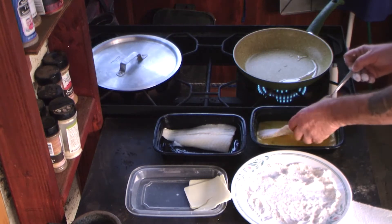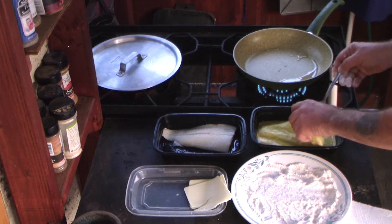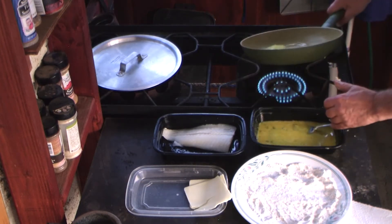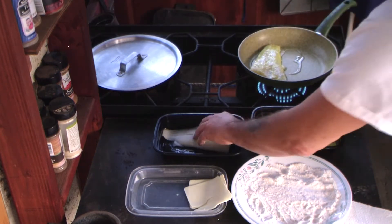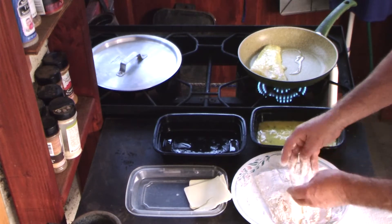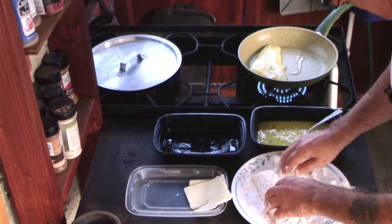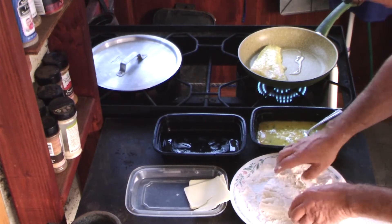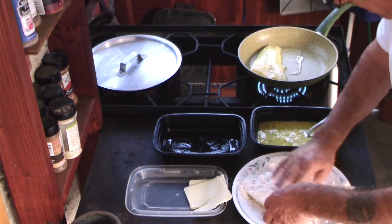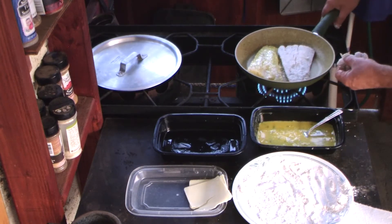Now for the egg — dip it in the egg. The egg wash. Same thing with this one. Just tap it lightly. Put that one in there.